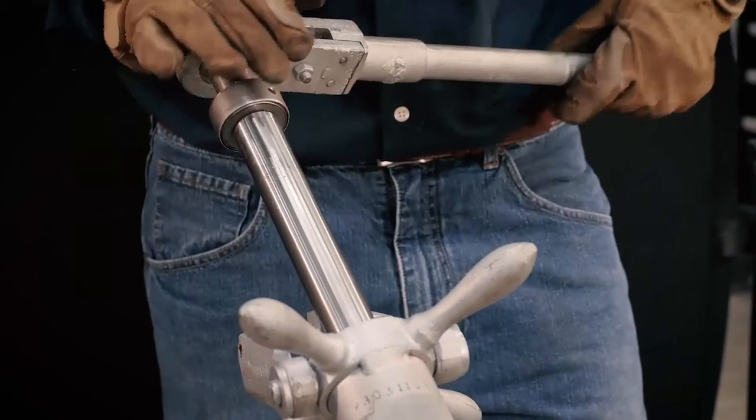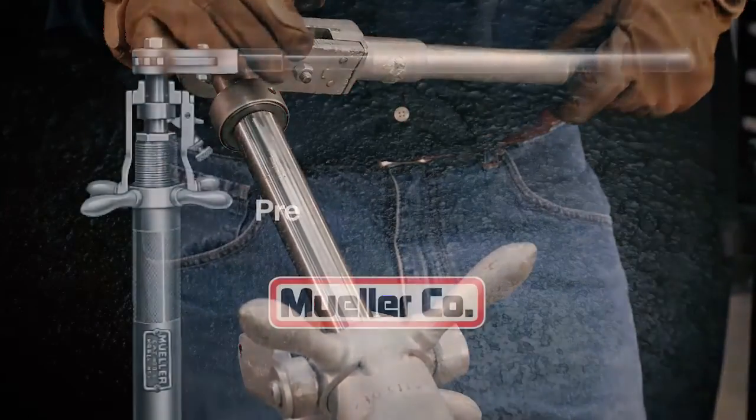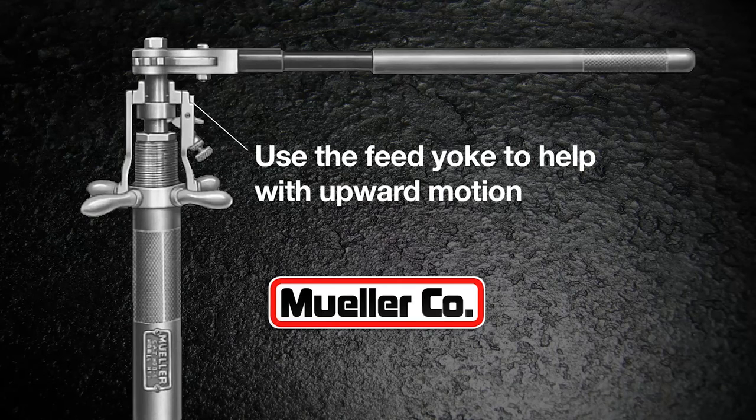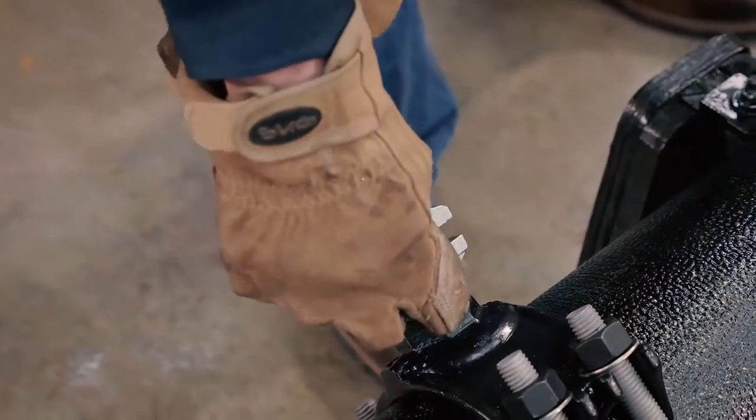Be sure the drill or pilot drill clears the valve gate or key of the stop. The pressure inside the drilling machine will tend to raise the boring bar. Hold down on the boring bar or use the feed yoke to control the upward motion of the boring bar, thereby preventing shock or damage to the drilling machine.